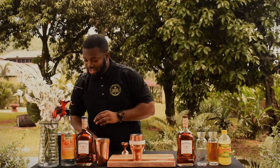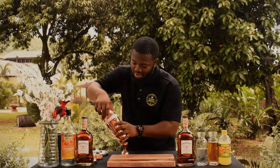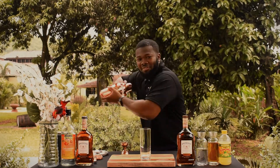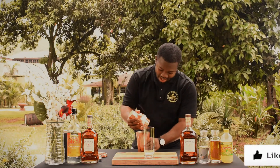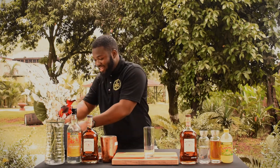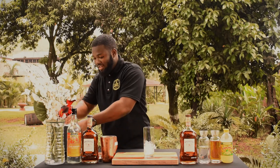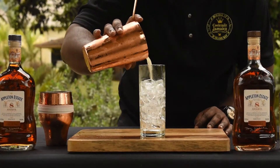Let's add some ice and shake it — I'm going to give it a nice shake. Oh my god, it's lovely — tropical, it reminds me of paradise. I'm going to add some ice to my glass because I like to pour over fresh ice so you don't dilute the drink too much, and then you're just going to strain it off.